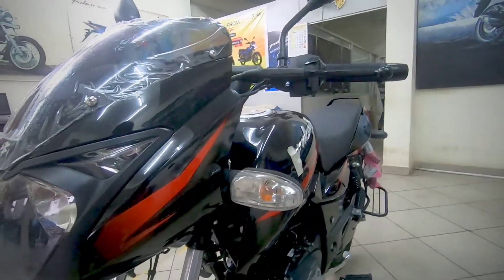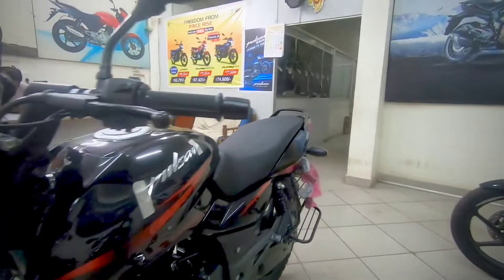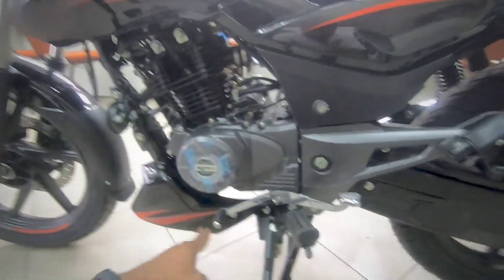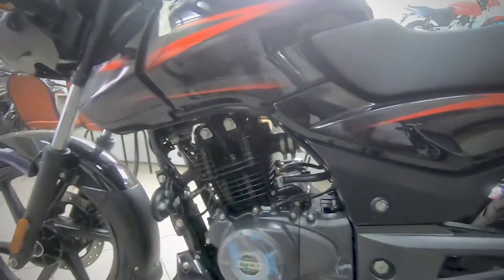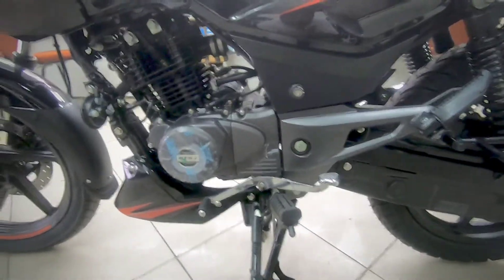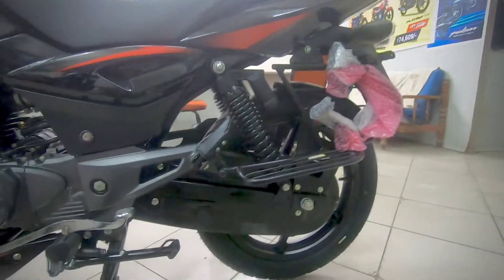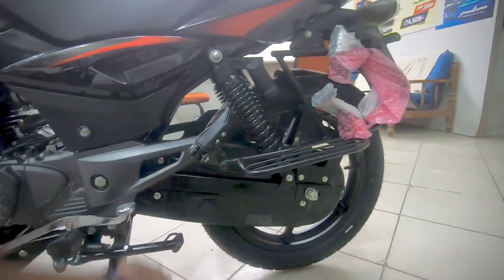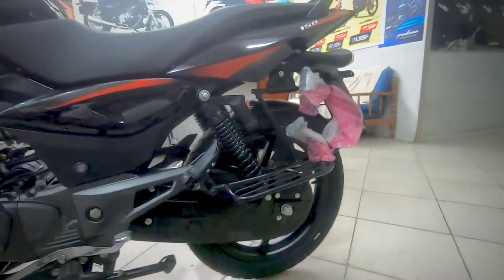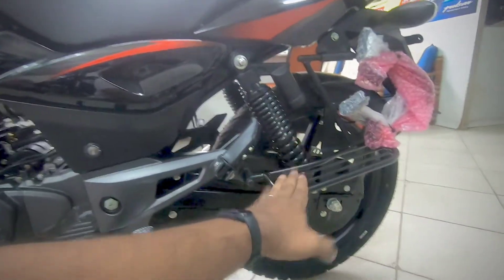The turn indicators are halogen units with a flex-type treatment, which looks nice. The gearing is one down and all up with five-speed gearing, and the DTSI twin spark engine makes the gears really smooth. It also has a side stand indicator, which is great for the 150cc segment. This is the only bike in the segment that comes with a full metal chain cover, and it also has a nice rear saree guard.